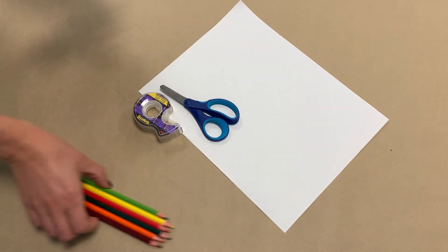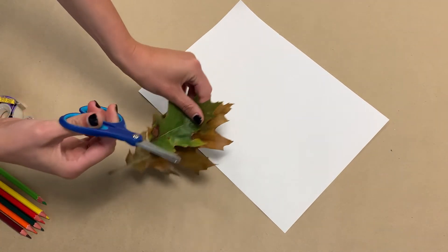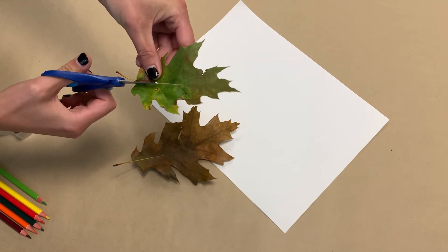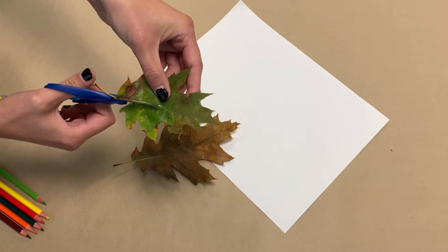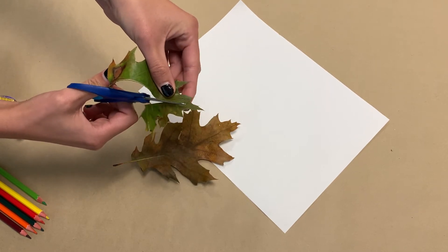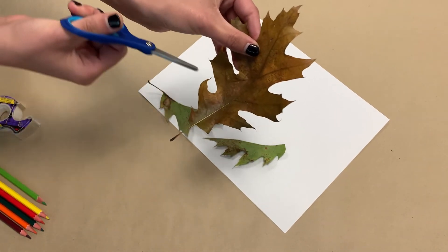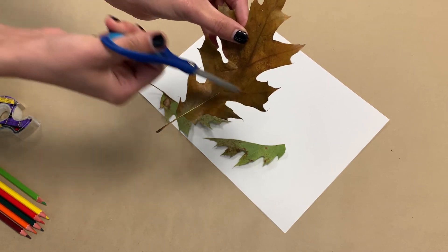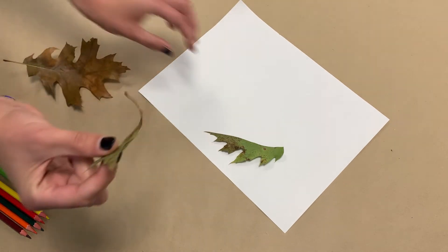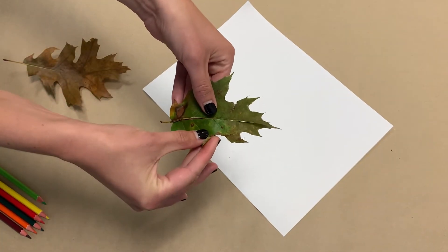The very first thing we need to do for this activity after we've collected our leaves is cut them in half. We are going to cut our leaf in half. The easiest way to start talking about symmetry is just to cut something right up the middle. If you start with a diagonal symmetrical line or sometimes even a horizontal line, that may be a little bit tricky for children to understand. So we're going to start with just going up and down the middle, creating a half like that.